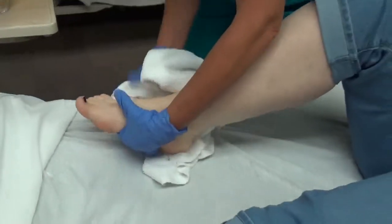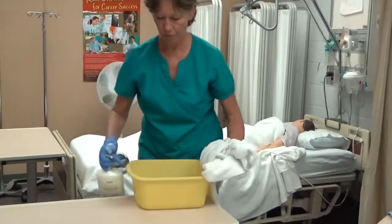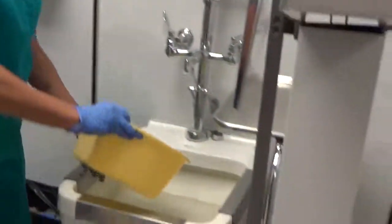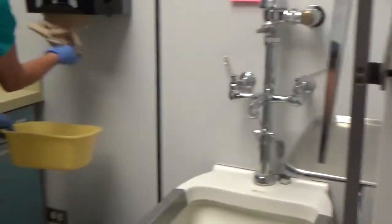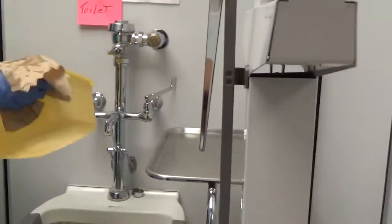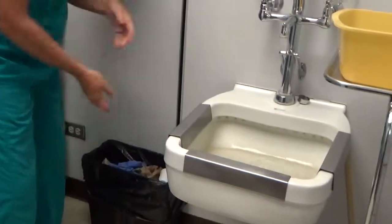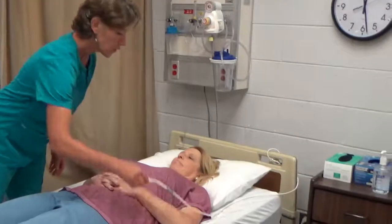Remove this towel. I'll be right back. Dirty linen in the hamper. I'm going to empty, rinse, and dry all surfaces of the basin, then place it in the designated dirty area. Remove my gloves. Wash my hands. Go back to the client. Ensure the bed is in locked and low position and the call light is in reach.